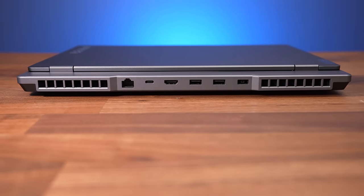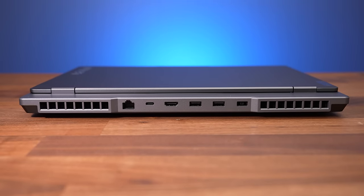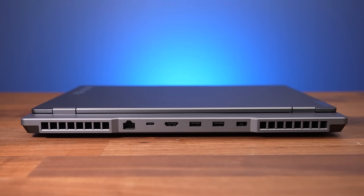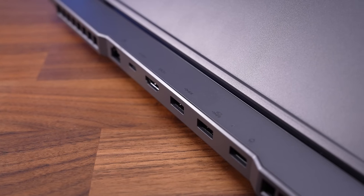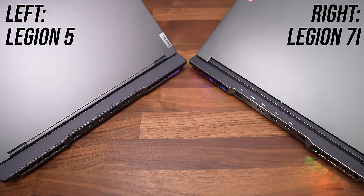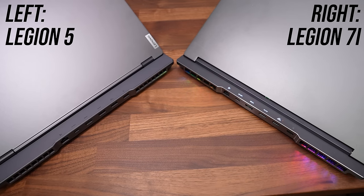The rest of the ports are on the back in between more air exhaust vents. From left to right: a gigabit ethernet port facing the preferred way so you don't have to lift up the laptop to unplug, a third USB 3.2 Gen 2 Type-C port, HDMI 2.1 output, two more USB 3.2 Gen 1 Type-A ports for three in total, and the rectangular power input on the far right. There are icons above the rear ports so you can easily tell where to put a cable without turning the laptop around — it's not as nice as the more expensive Legion 7 series which lights these up in the dark, but it's better than most other laptops with rear ports.